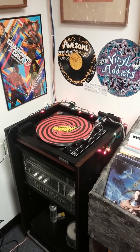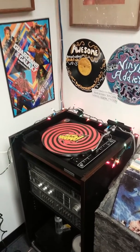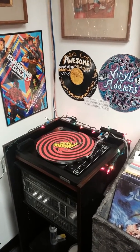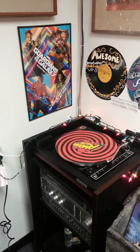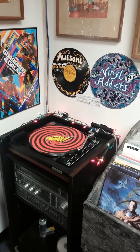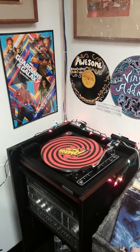Hey, how's it going? This is Brian at Awesome Collectibles and Vinyl Addicts. Just wanted to post a YouTube video today and kind of go over some cleaning techniques for records, which thousands and thousands of other people have done. But I'll just review something that I've been doing for years. There are several different techniques if you read online.